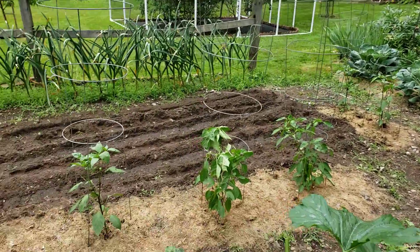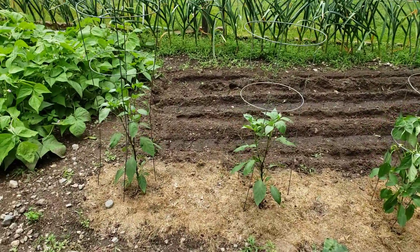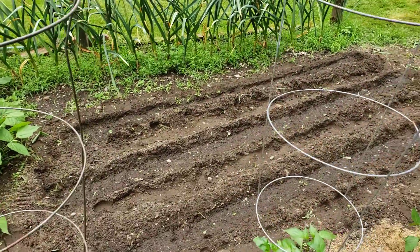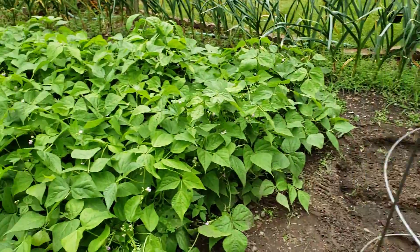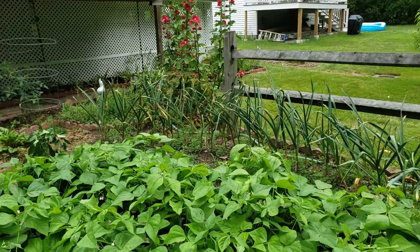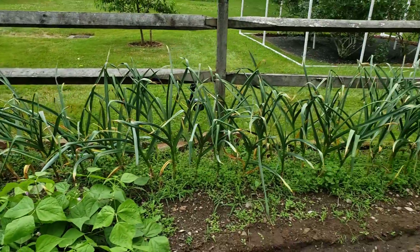Some peppers, I just did a short block of corn — that's where the onions were, I harvested those. String beans, and the garlic is on the other side; maybe next week on that.